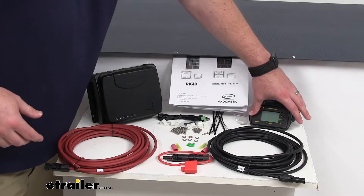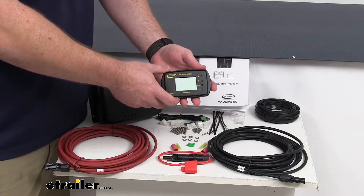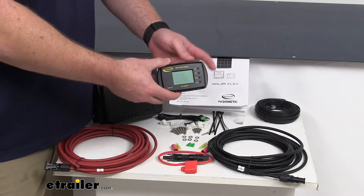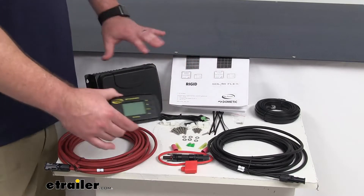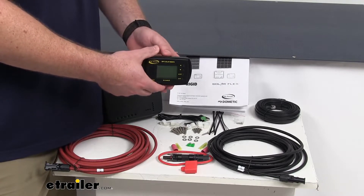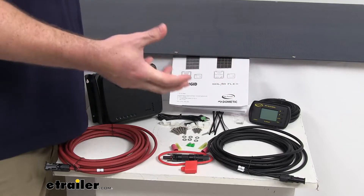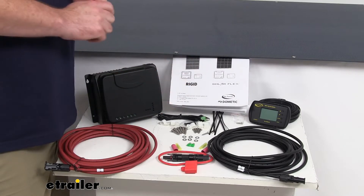We do also have the remote that will display your battery's condition, the voltage, capacity, amperage — those sort of things will all be displayed on here and you will be able to mount this inside your RV where it's going to be convenient to see. There's also a Bluetooth capability to this so it is going to allow you to view and change the battery information from your smartphone, so very easy to work with this kit.